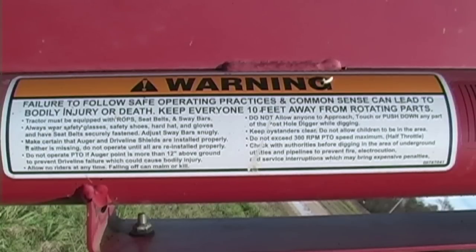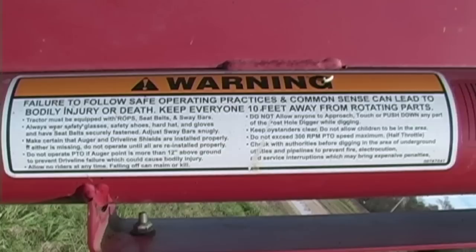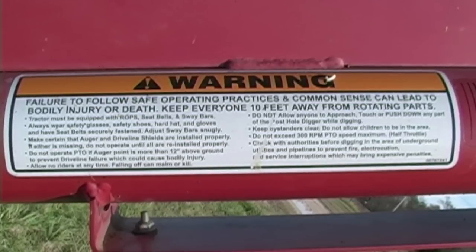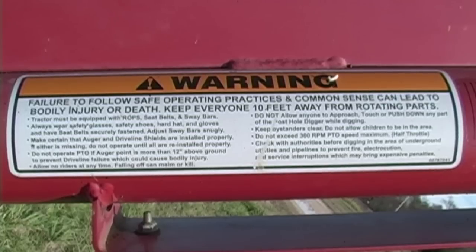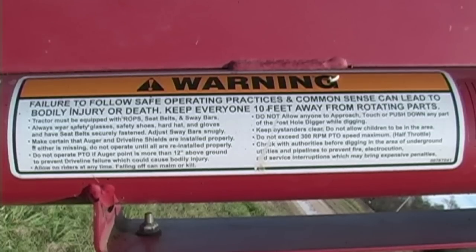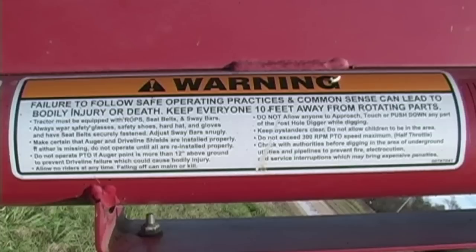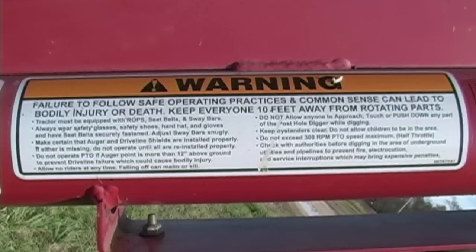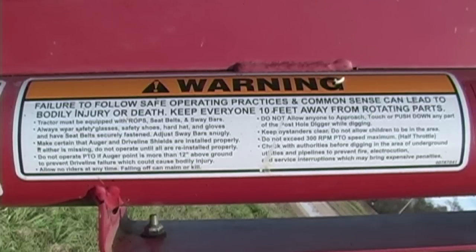This decal is a warning decal that also states: keep everyone at least 10 feet away from rotating parts. It goes on to say do not allow anyone to approach, touch or push down on any part of the post hole digger while it is operating. Keep bystanders clear, do not allow children to be in the area, and do not exceed 300 RPM post hole digger speed. It further says check with authorities before digging in the case of underground utilities, to prevent fire, electrocution, or damage where there may be pipelines for gas or underground electrical power lines.